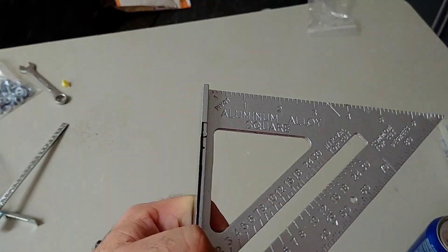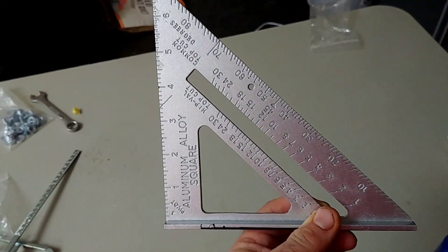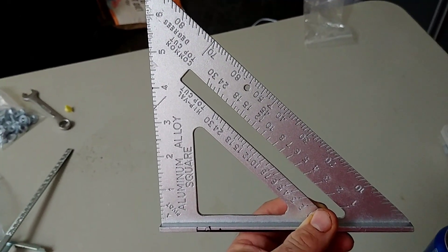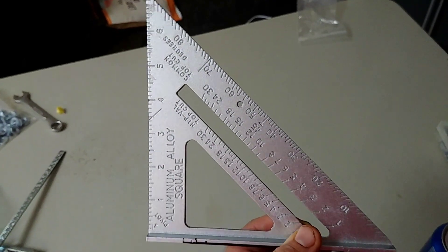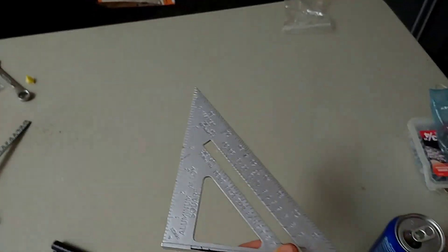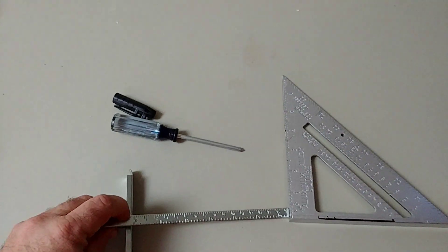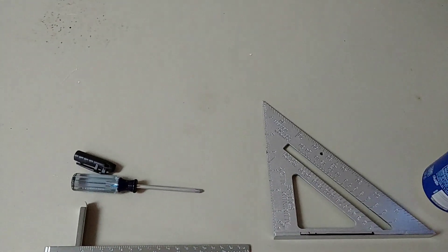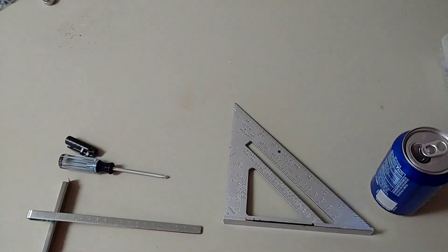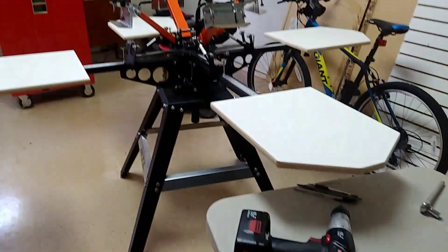I used this for lining up my brackets on the platen. This is a small one — it only goes up to seven inches — and you need one that goes up to at least 10 or 12 inches on any of these platens. Get a bigger speed square, otherwise you're gonna have trouble lining things up and drawing your line. With the bigger one, you won't have that problem.